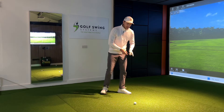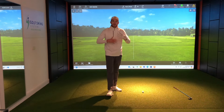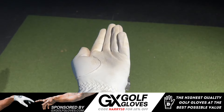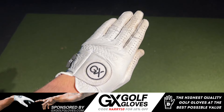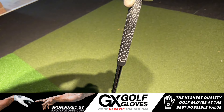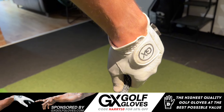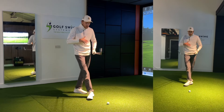Just before we take a club and start using some drills, a quick shout out to GX Golf, the channel sponsor — they provide high quality golf clubs for a fraction of the price compared to the rest of the market. If you're in the market for a new golf club, use my discount code and check out their site using the link in the description below.